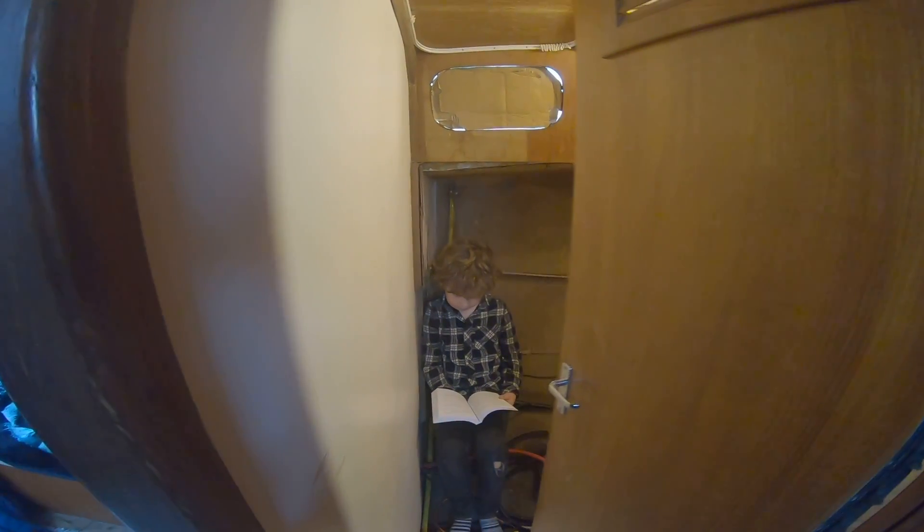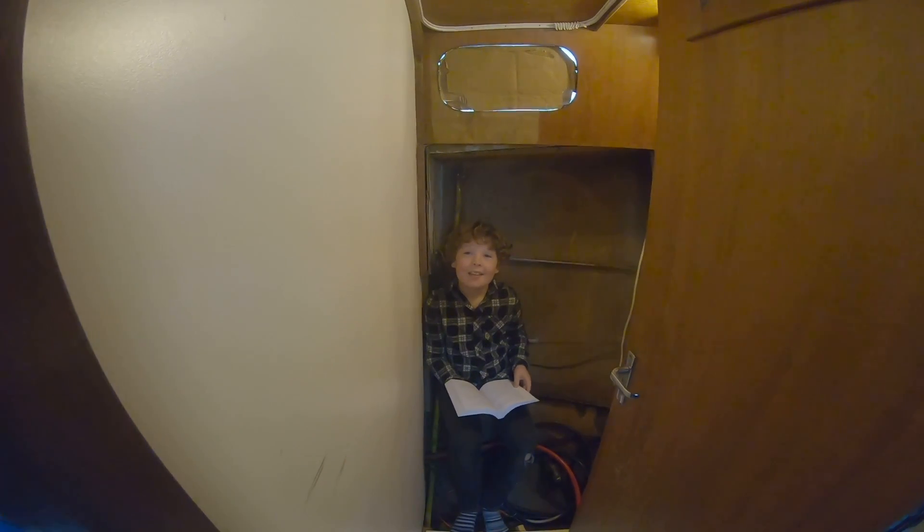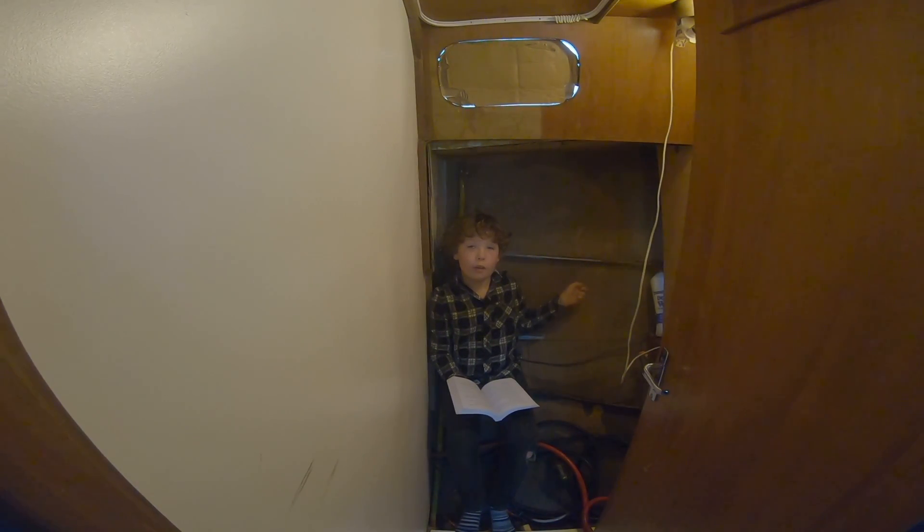A lot of our comments say that I always get the best jobs and today I'm going to be back working in the head. Today, Mummy's going to be taking out the cork tiles.